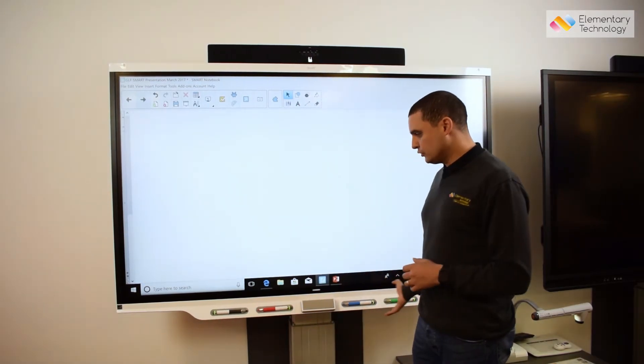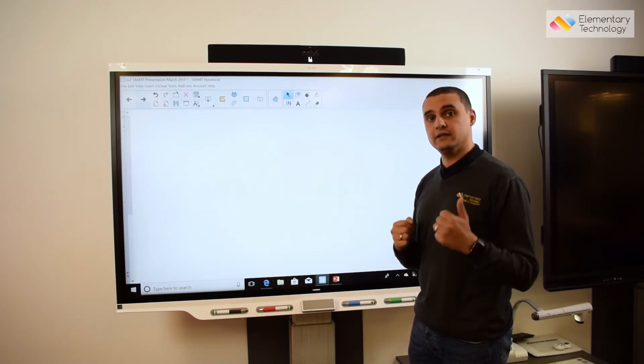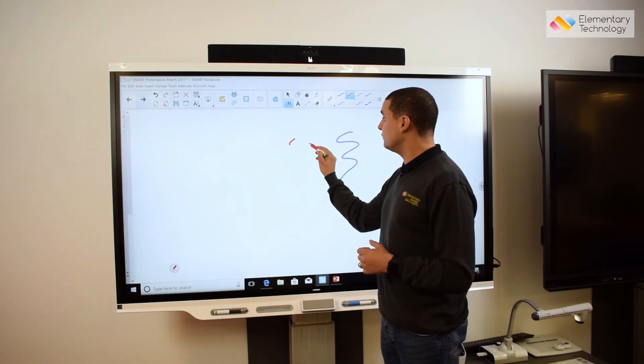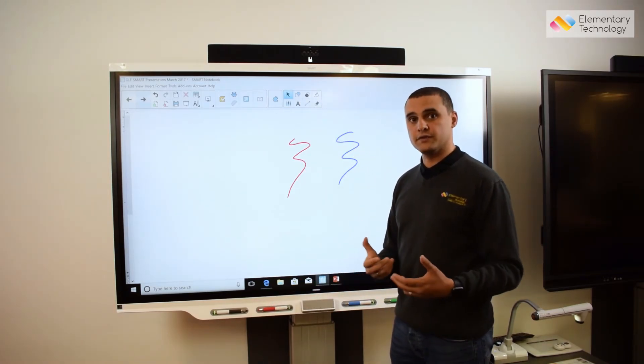You'll also notice the more traditional four different color pens are back on the front of the Smart 7000 series. It's an improvement on your older whiteboard — you could pick up one pen at a time and write in a different color, which meant you didn't need to select colors when changing.